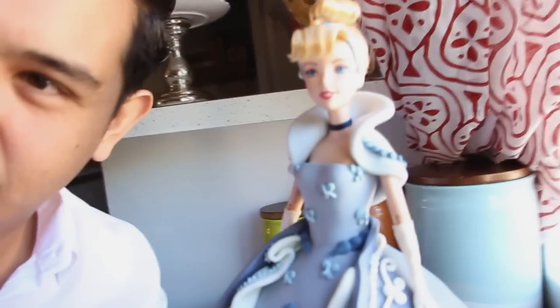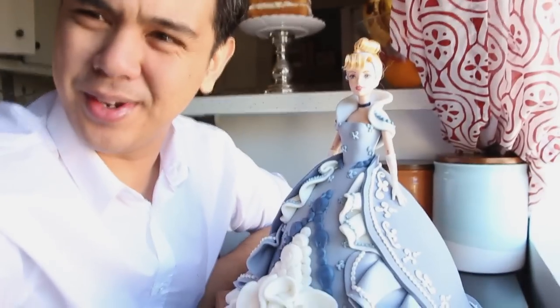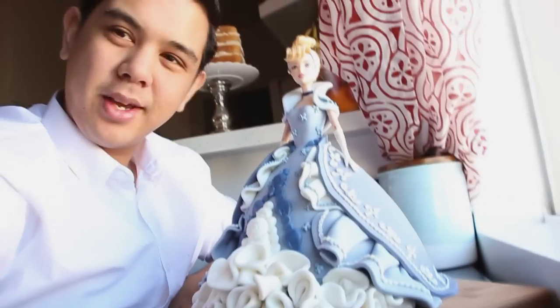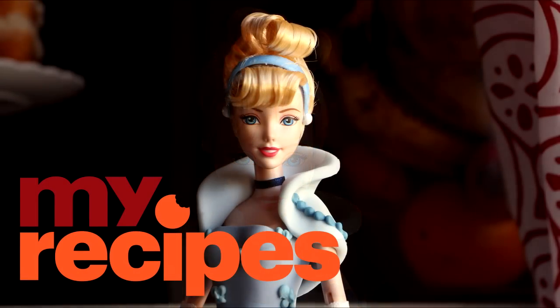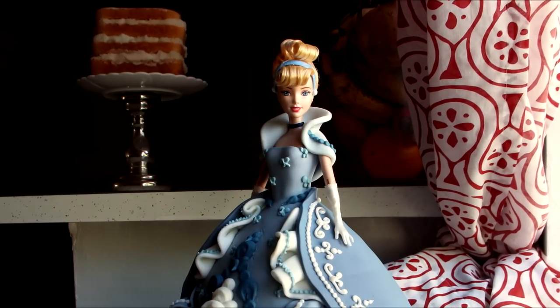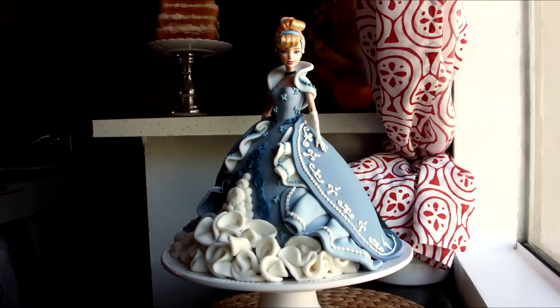Whoa, oh my gosh, it's so pretty! This is definitely the most classic of all the dresses. I even added these butterfly details to distract you from all of my mistakes — it looks so upscale, I feel like I need to wear an ascot when I eat this cake! I hope you guys enjoyed this. Let me know in the comments what character you think I should make next. Head over to myrecipes.com, and if you want to see more of my videos go to youtube.com/qualitypops — I'll see you back here very soon, bye!